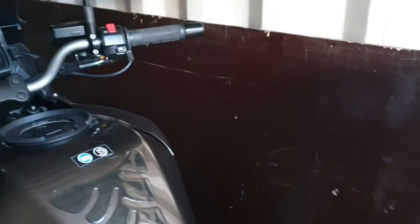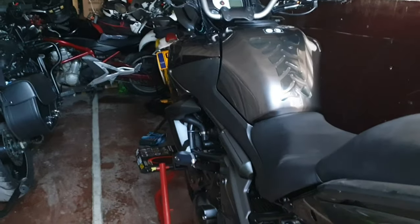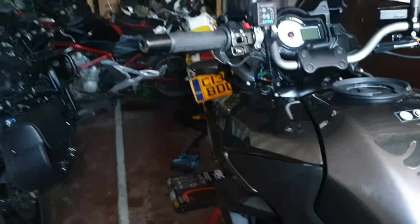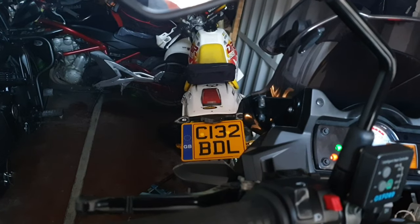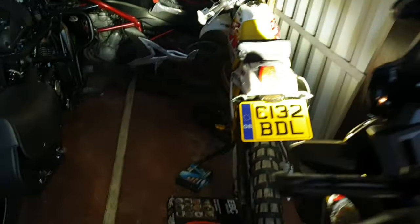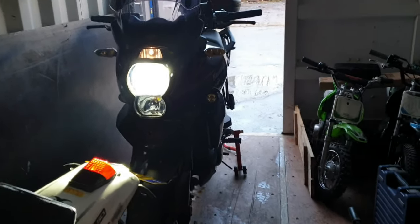Spins quite freely. Stops all right. I've also done an oil and filter change on the Versys, and I've put some LED headlights in it. And believe it or not YouTube, it took me longer to do the LED headlights than it did to do the front brakes.